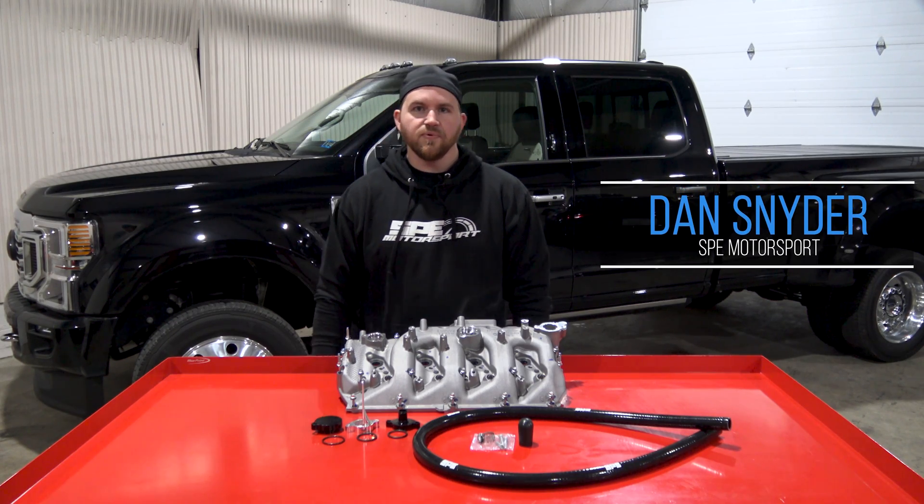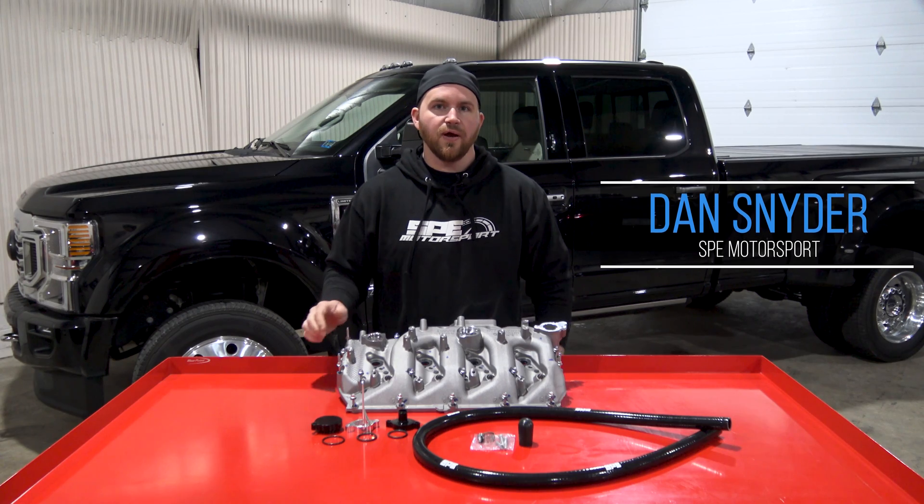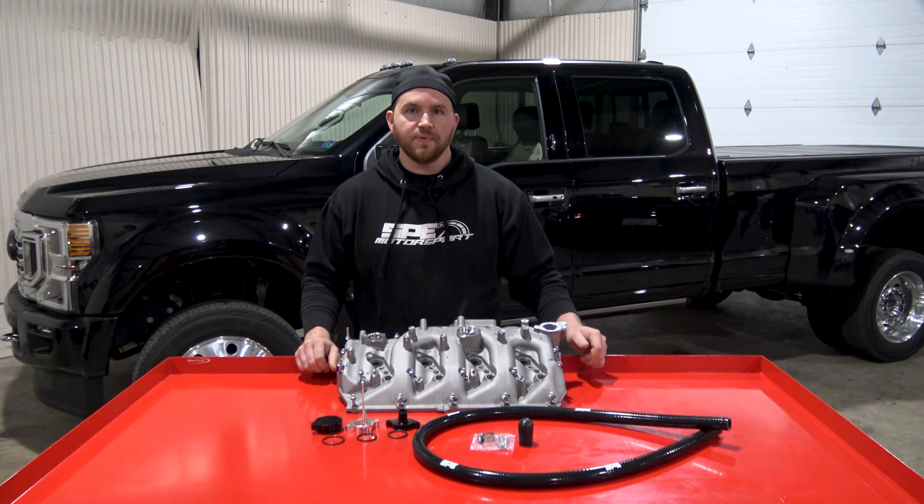Hey guys, this is Dan with SP Motorsport. On this week's product spotlight, we're going to go over our CCV reroute kit that we sell for the 2011 to current 6.7 Powerstroke.